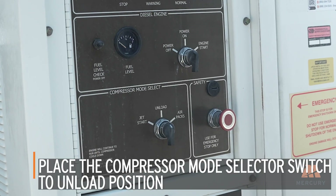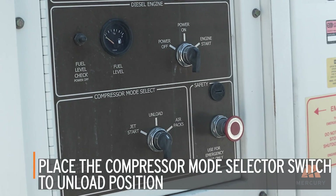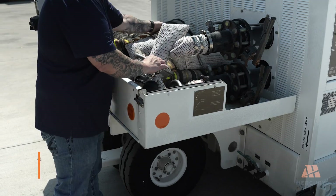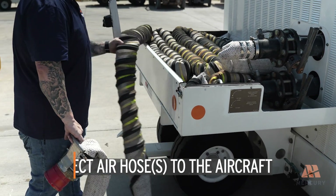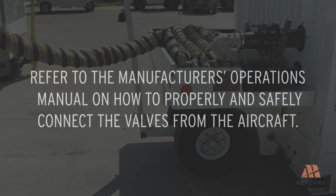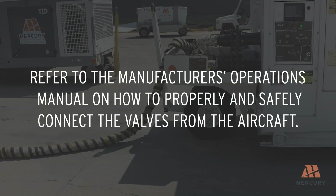Place the compressor mode selector switch in the unload position and close the air delivery/cutoff valves. Connect the air hose or hoses to the aircraft, ensuring a secure connection. Please refer to the manufacturer's operations manual on how to properly and safely connect the valves from the aircraft.